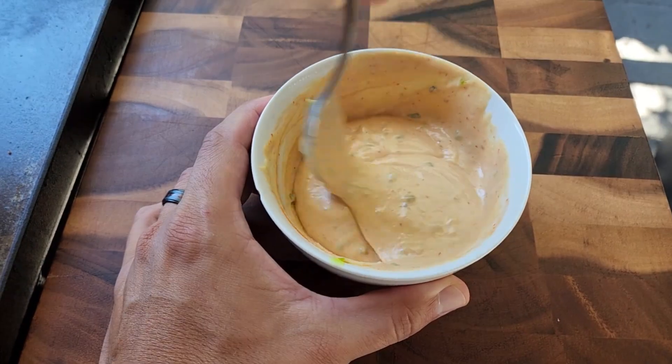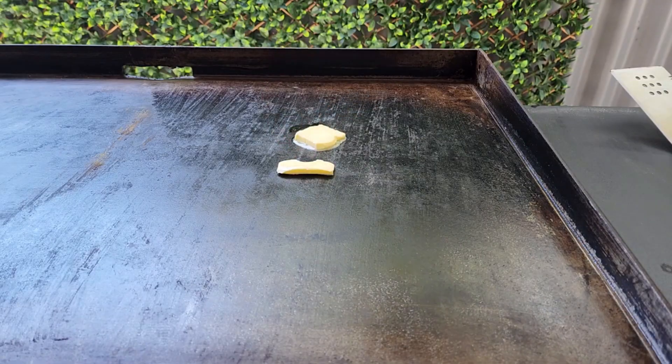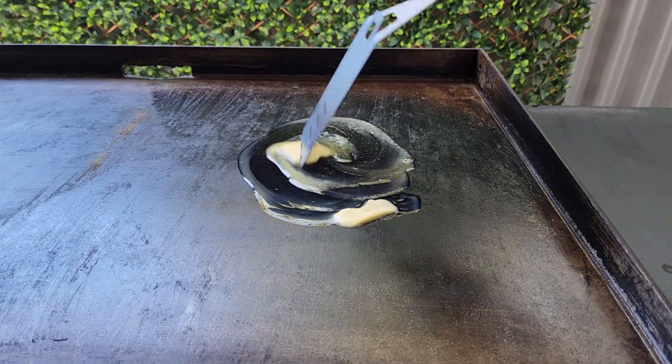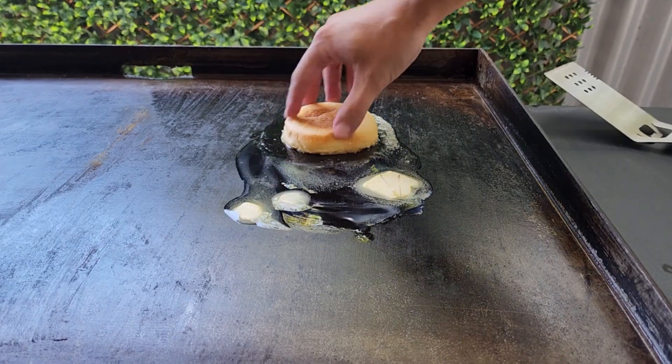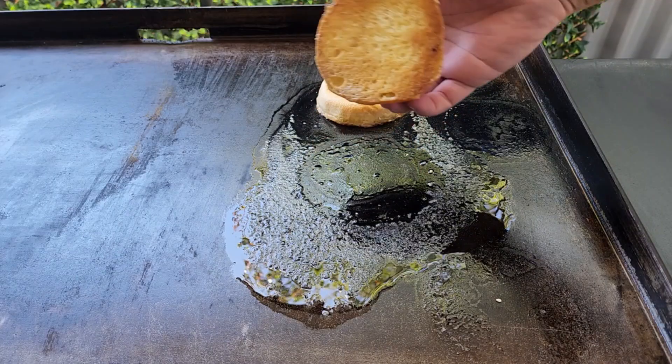Let me know in the comments if you enjoy a smash burger or a thick patty. Put some butter or some oil onto your grill so you can toast your burger buns — this helps stop the buns from going soggy. They're done when they've got a nice little golden brown.